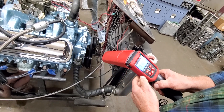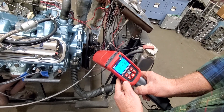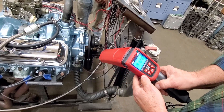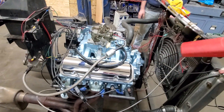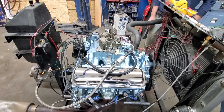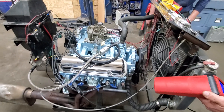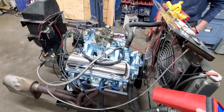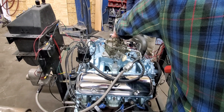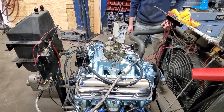Right now with it idling at 1,500 RPM, we are at 29 to 30 degrees total timing.